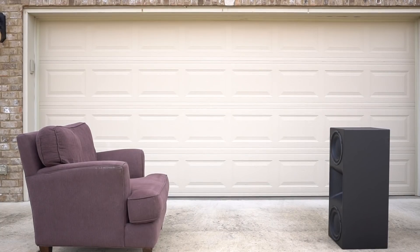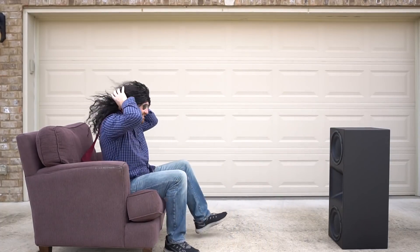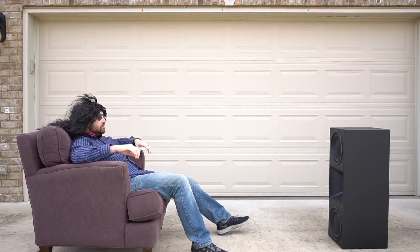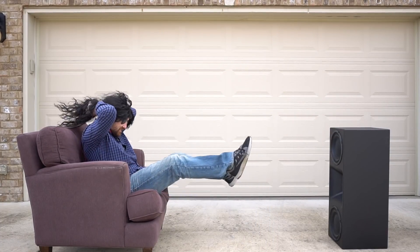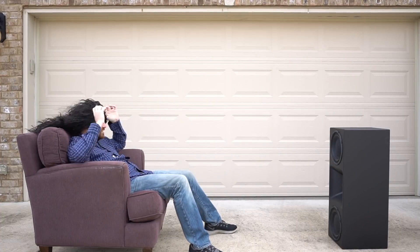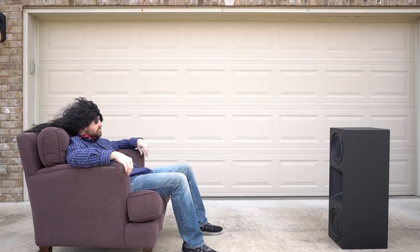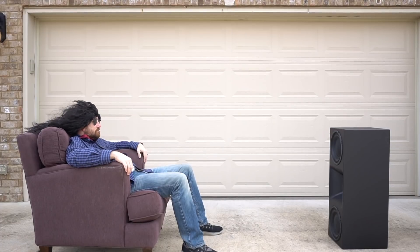Rolling through some basic specs from JTR's website: it is a two-way design equipped with two 10-inch woofers in a sealed enclosure, combined with an ultra high-end compression driver fitted on a large wooden horn with a 60 by 60 degree coverage pattern, horn-loaded down to about 700 hertz, which is where the crossover is. It's really heavy, braced very well, and it does come with grills.